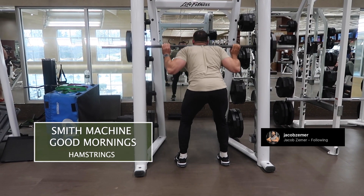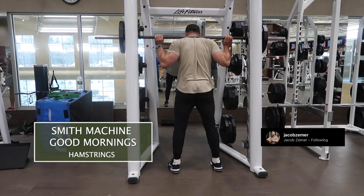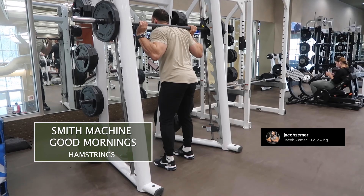With a nice straight spine through the entire range of motion, there should be a deep stretch in the hamstrings the entire way through. Abs braced, and at the top I'm going to squeeze my glutes.